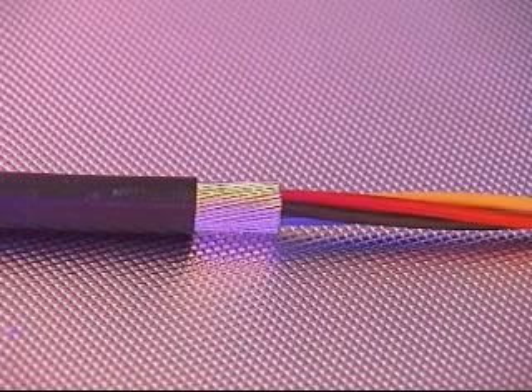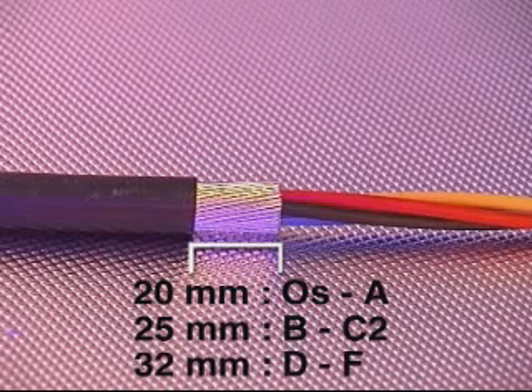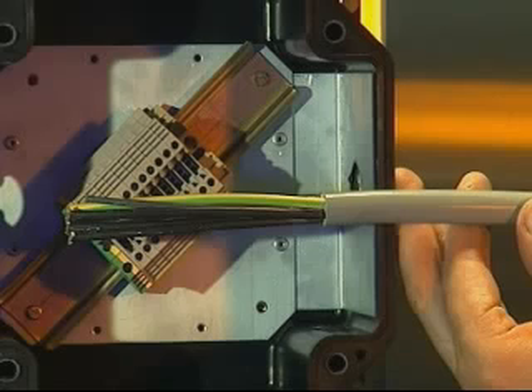Ensure all cable fillers are removed, meaning plastic tapes, strings and so on. Remove a further 20mm of outer cable sheath for cable glands from sizes OS to A, 25mm on sizes B to C2 and 32mm for sizes D to F. The process of exposing the armour is not required for the ICG 623 cable gland as this cable gland is only suitable for use with non-armoured cables.